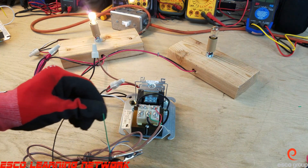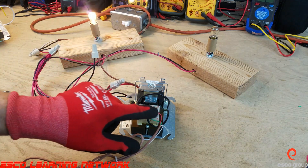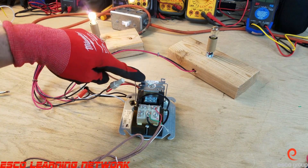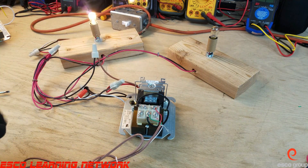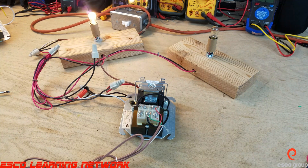A fan center is nothing more than a transformer and relay with some extra terminals for making connections. There are many different models, and in a future video we'll take a look at another model. This has been the workbench series — thank you for tuning in and we'll catch you on the next one.